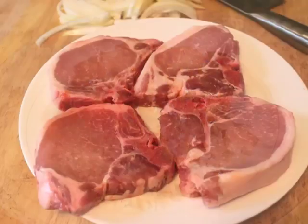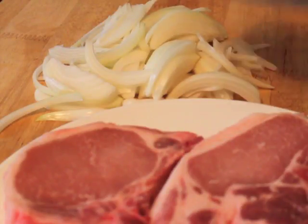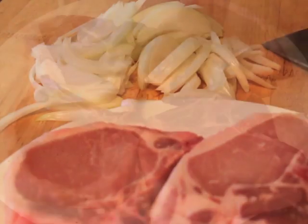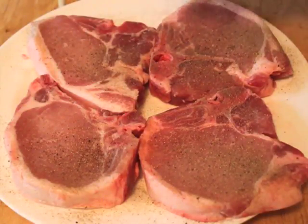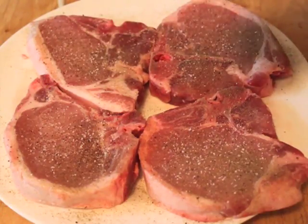I have four nice, fairly thick pork chops, bone-in for sure. Make sure you get the bone-in pork chops. I also have one big onion that I sliced. Take your pork chops and sprinkle poultry seasoning — that's right, I know it's not poultry, but it works — salt and pepper on both sides.